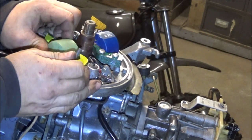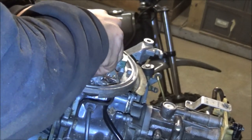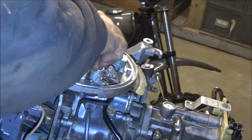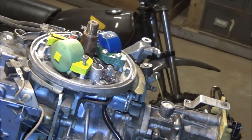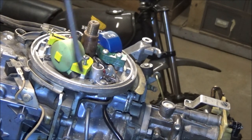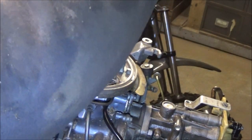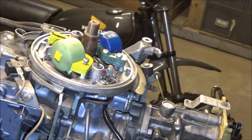It goes right up close against the coil. Come on baby. I think I got it started - not sure. Try to get a screwdriver down in it, see if we can persuade it. Okay, we got it to start - that's a good thing.